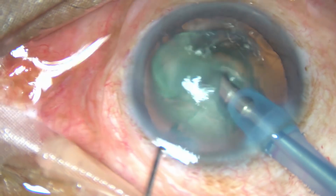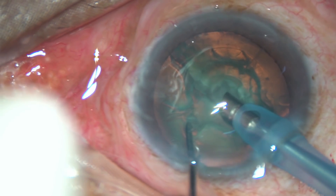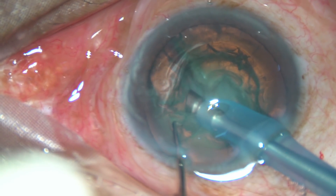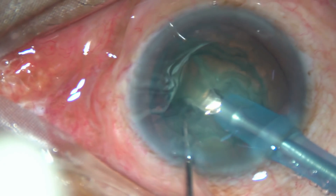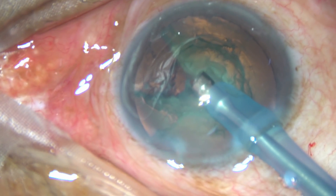Turn the tip towards 3 o'clock. Hold the nuclear mass firmly and chop it. You will find a free nuclear fragment — remove it and make this space.